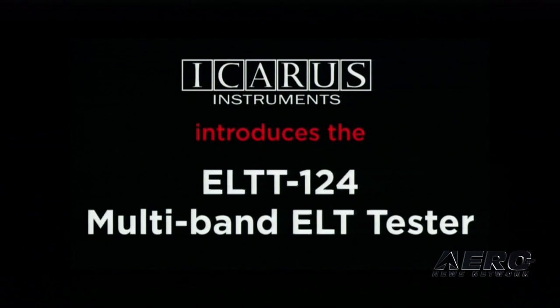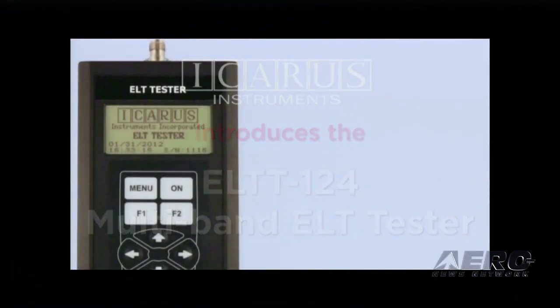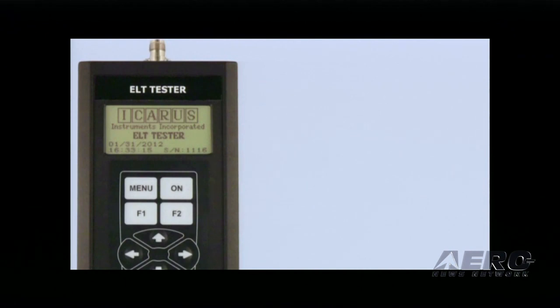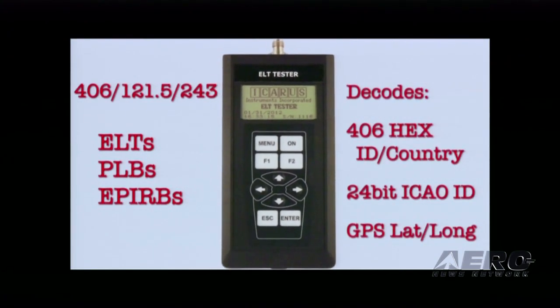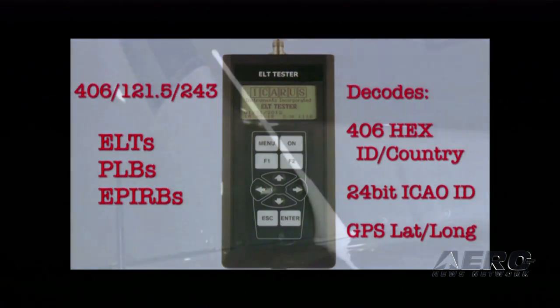This is a three-band device. It will test 121.5, test 243 for the military market, and of course the new 406 megahertz ELTs. It's a handheld device powered by four ubiquitous AA batteries. It decodes the hex ID, the country code, the 24-bit ICAO code, and the GPS lat-long.